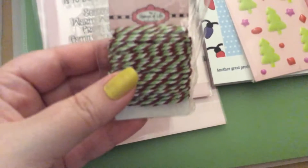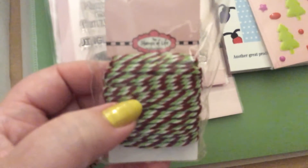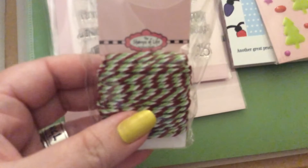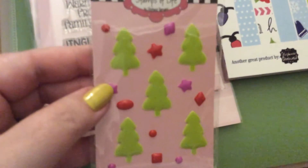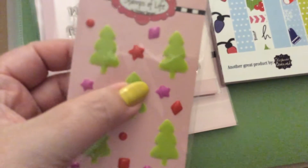Then it came with this really pretty twine. It's like cranberry, green, and white. Then it came with stickers — they're kind of puffy.